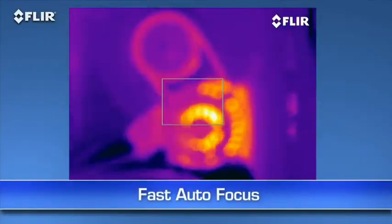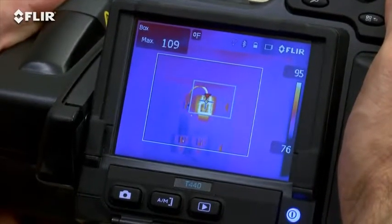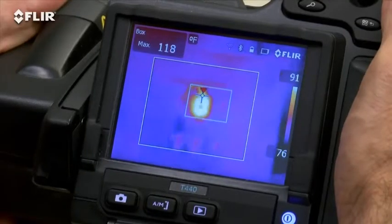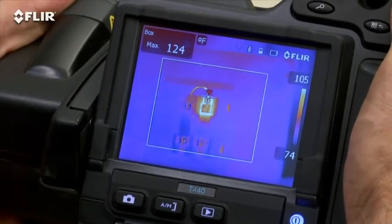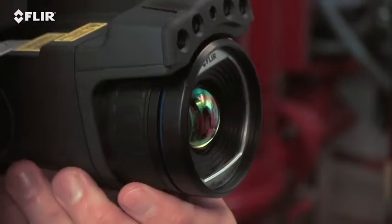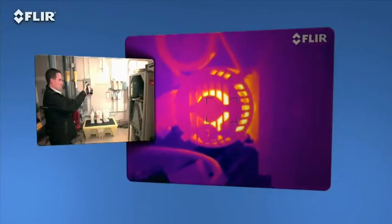Autofocus is another way T-Series makes thermal inspections more efficient. As you know, focus makes a dramatic difference when it comes to accurate temperature measurement, and just a light touch of this button is the fast way to get there. See how quick it locks in the right temperature of the hotspot? But you can always take full control with the fine adjustment here on the T-420 and 440, or the focus ring on the T-620 and 640.